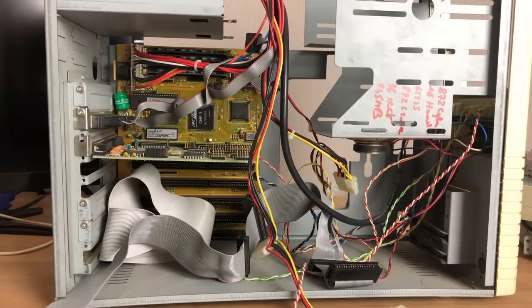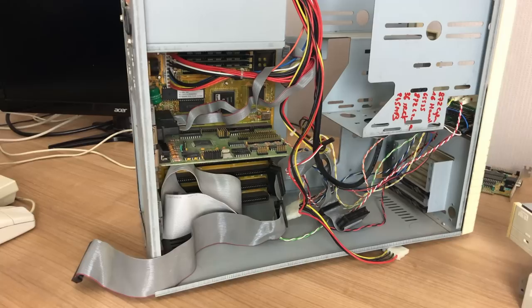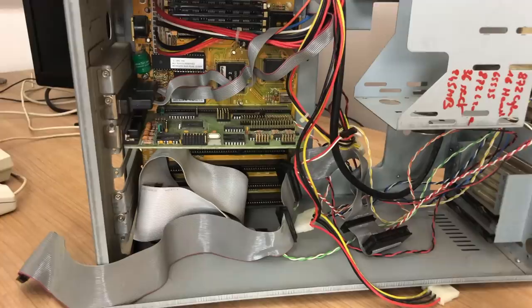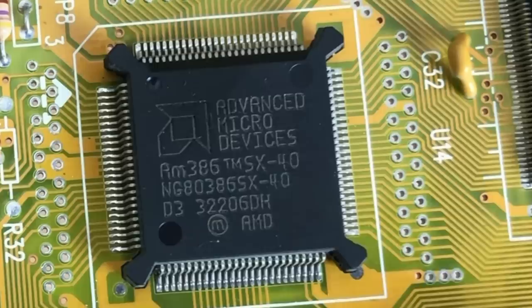The system didn't come fully intact, so to speak. Sure, it had a motherboard and a lonely IDE controller sitting in there, but it lacked all of the other goodies. But at the heart of this beast is the AMD 386 SX 40MHz CPU — more on that later.